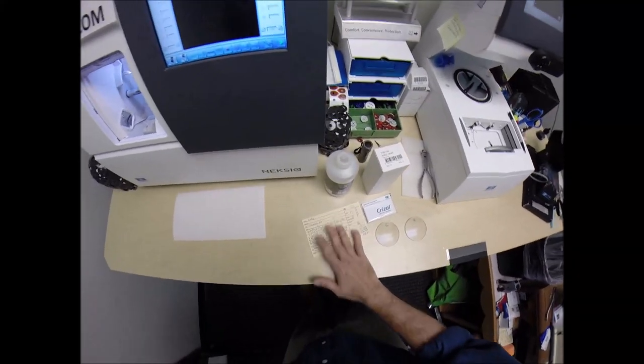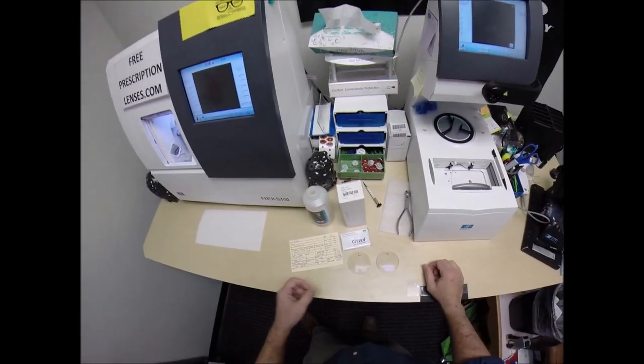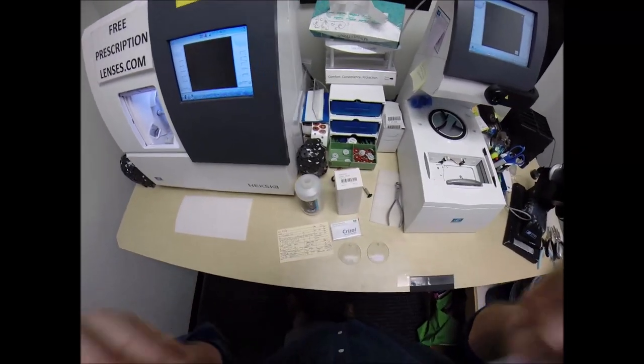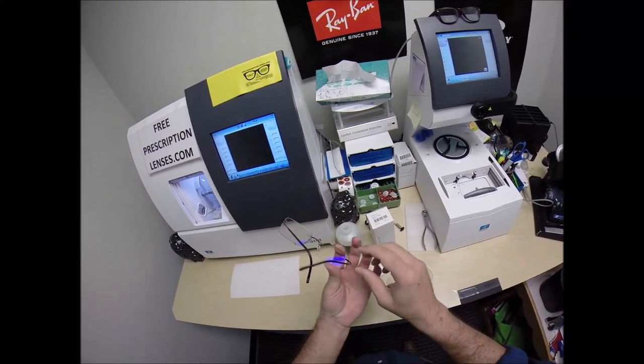Here's a good teaching moment. Kelly saw some of my previous videos and my social media pics where I've taken pictures of Silhouette frames. When I say Silhouette, they are the drill mount frames where you literally drill holes in the lens to mount them.